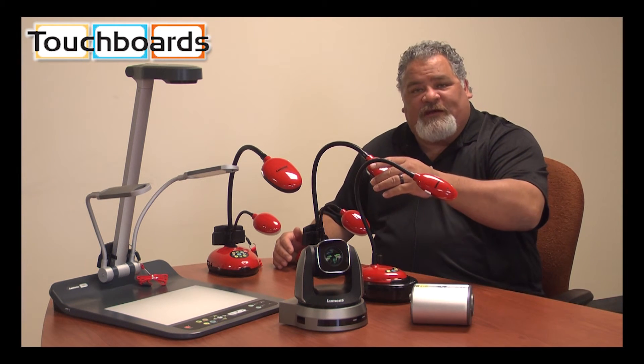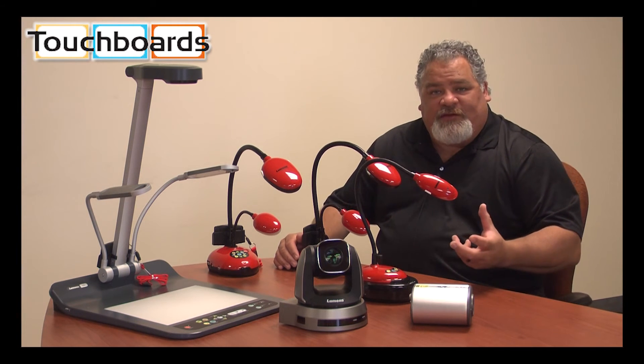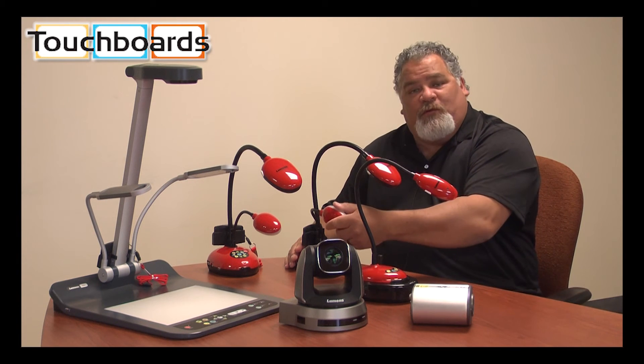All of our cameras have our one-touch autofocus. Our cameras all have mounting hole standards on the bottom. Kensington lock holes are very easy to use, with flexible goosenecks and our movable lights.